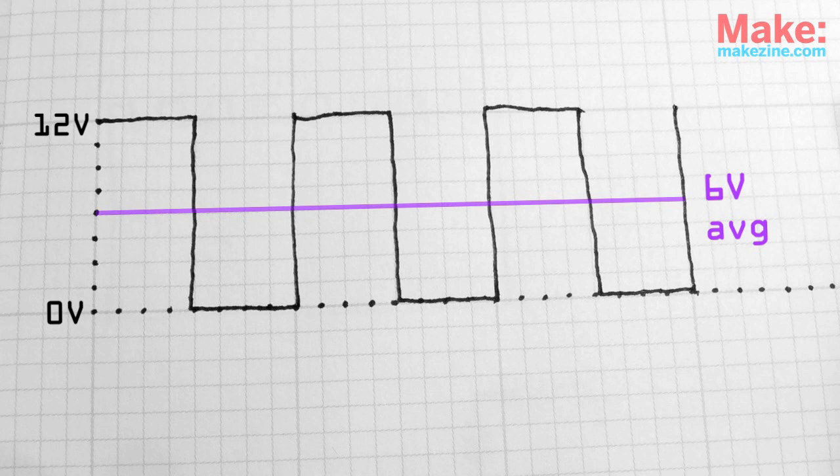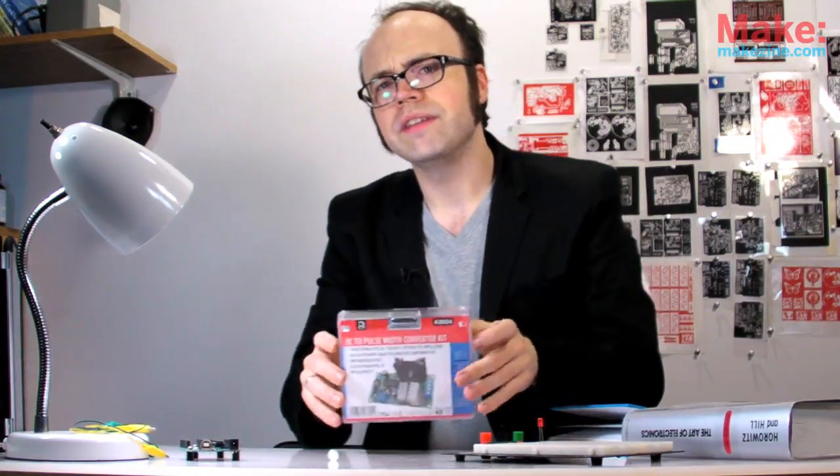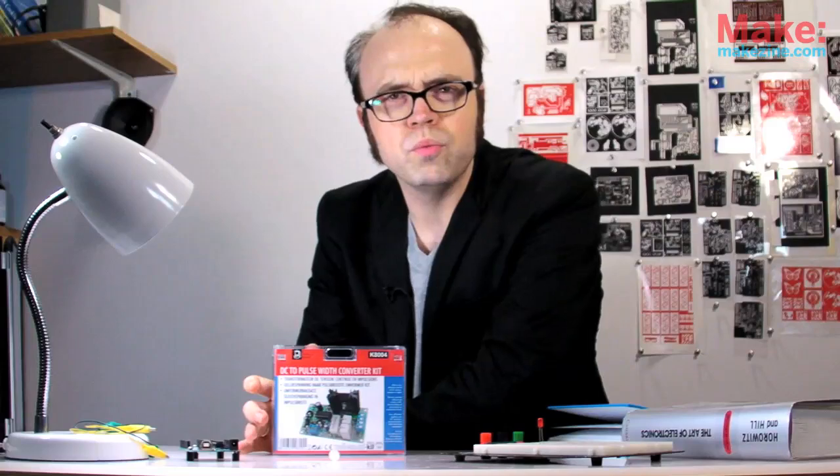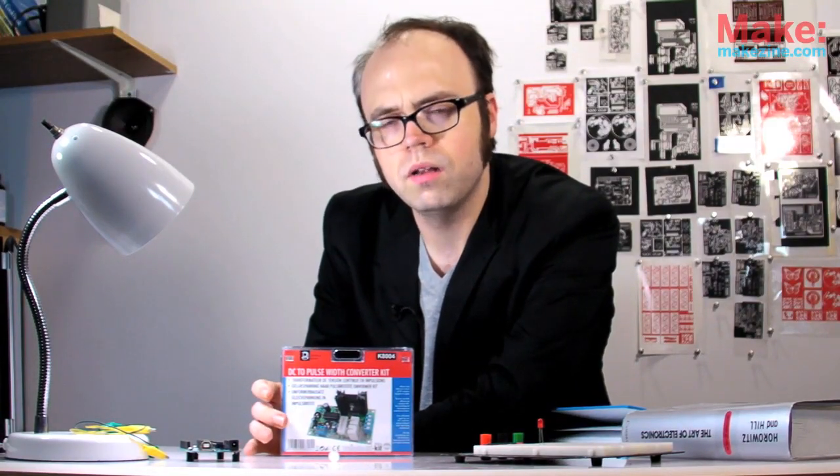Makes sense on paper, but I definitely prefer a more hands-on approach. I'll demonstrate using this pulse-width modulator kit — just have to put it together first.